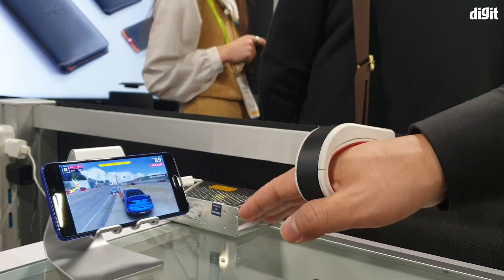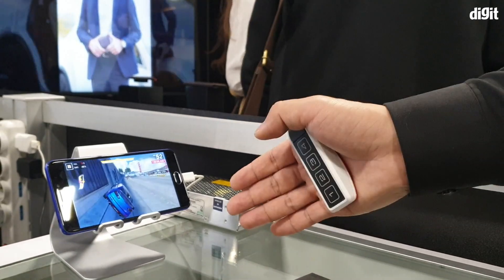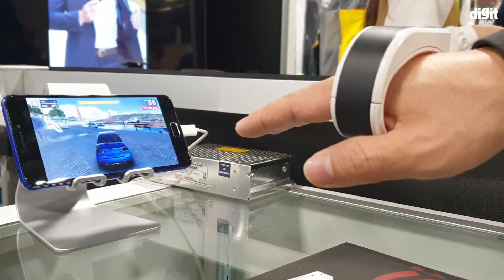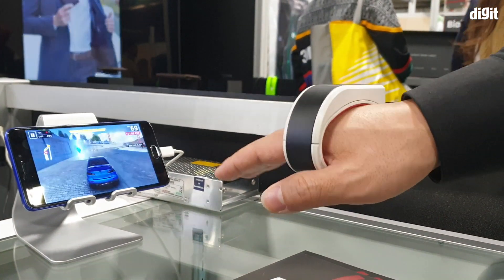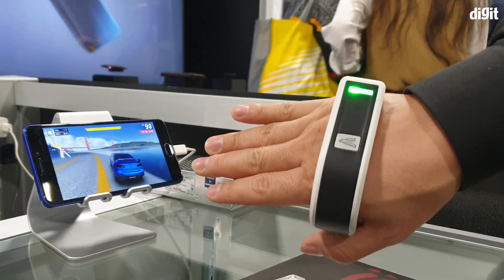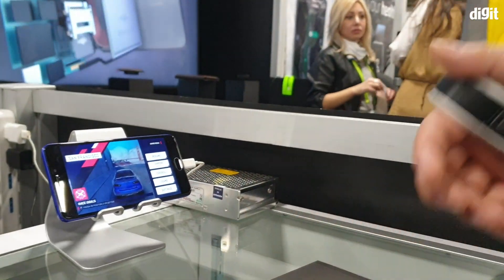This is a pretty cool thing — I actually played with it. Yes, there is a little bit of a learning curve, but once you get used to it, it's pretty amazing. It has buttons on the bottom, as you can see, and depending on the game you're playing or what you're doing, those buttons can help you execute various functions.